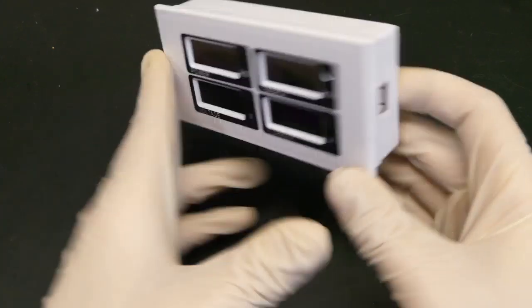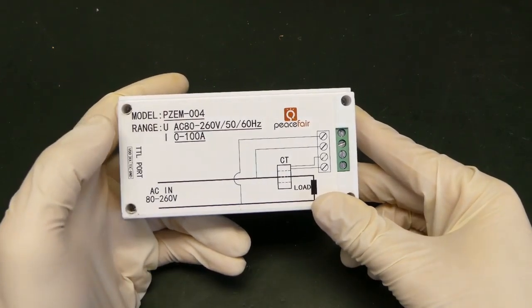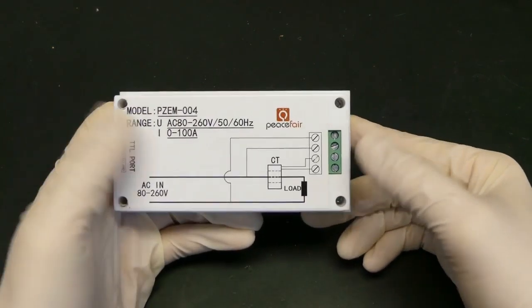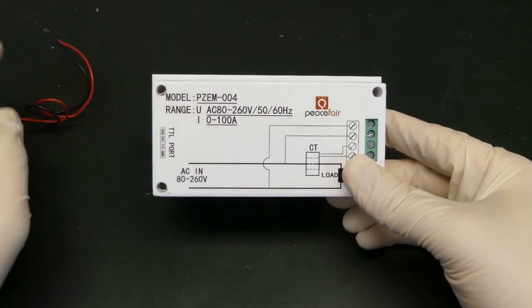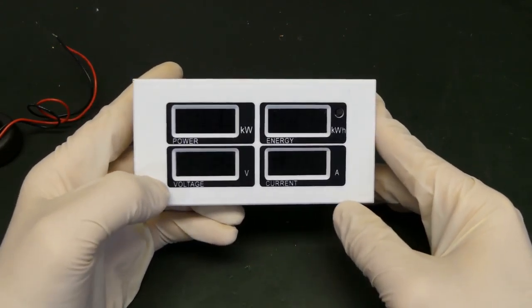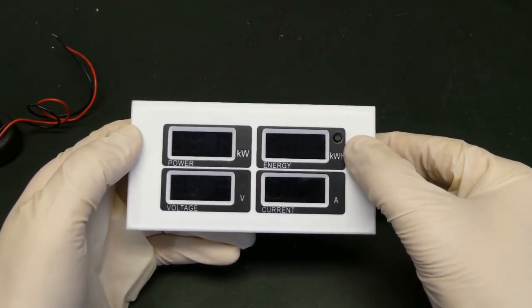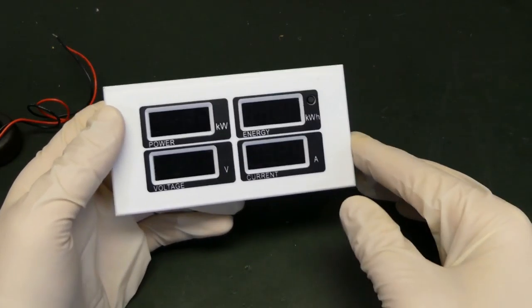It all started with this electricity meter which I'm using in the spark counter, a project I presented previously. This is the PZEM004, and basically on one side you just connect mains so it gets power, and on the other side you connect the current sensing coil so it can measure the current which the load is using. Afterwards it shows you the voltage of mains, the current the load is using, the resulting power, and then the energy — so the power used over time.